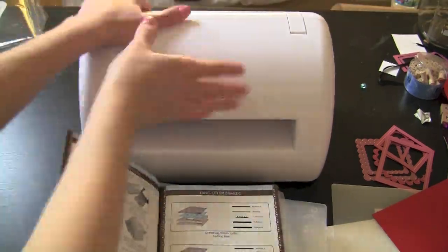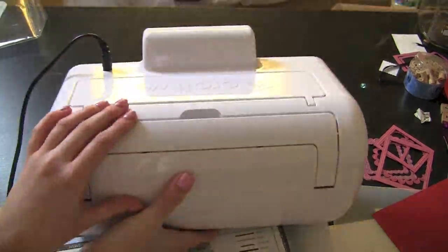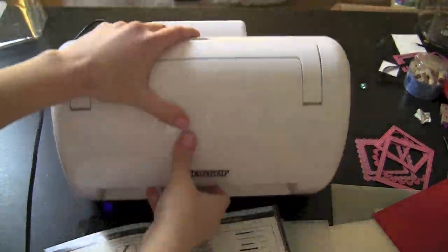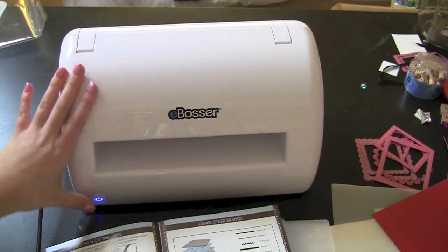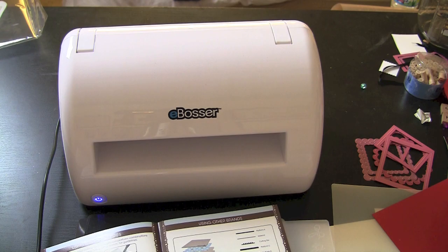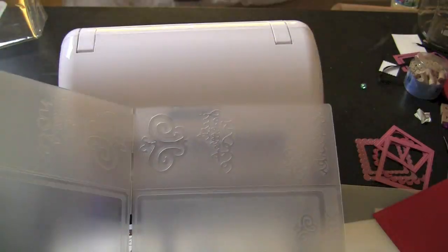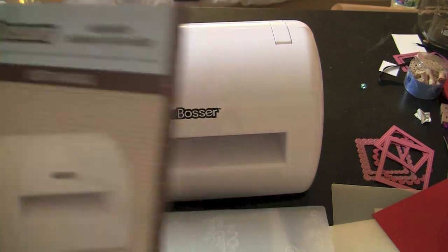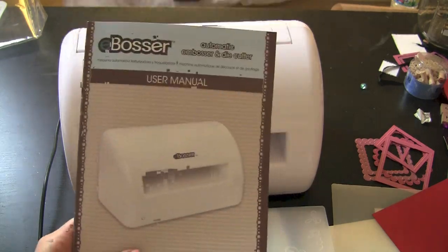This is the eBosser. It is a wonderful, lightweight machine with a very sleek design. It's a really awesome machine that I think you're really going to enjoy. It's very simple — you just plug it in, turn it on, and the 8.5 by 11 embossing is just incredible. The different types of embossing plates that Craftwell has made available are really a lot of fun for doing different cards, and we're going to make one with that.